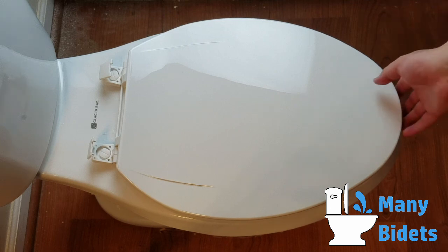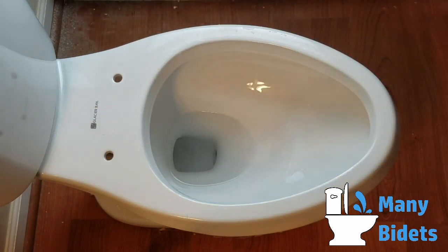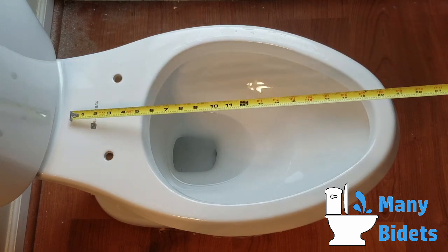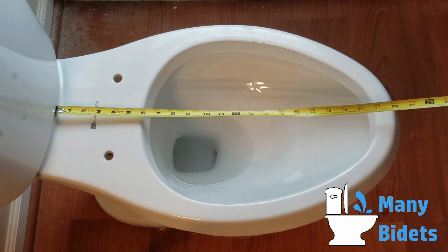As long as you have at least one and three quarters of an inch of space between the center of the bolt holes and the front of the toilet tank, any of our seats will fit. In the picture shown you can see we have four inches to work with, so more than enough.